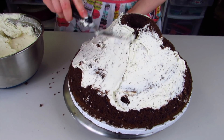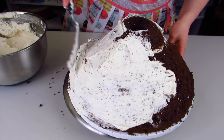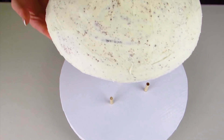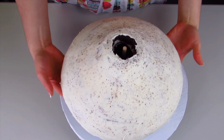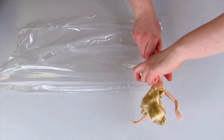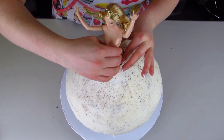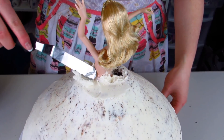Now I'm going to use my buttercream icing and just crumb coat my cake, making sure it's really nice and smooth. Then I'm going to put in that last structure piece — a dowel that goes straight up through the cake. I'm going to wrap my Barbie in some plastic wrap just to protect her so she doesn't get cake and icing all over her, then I can stick her into my cake and make sure she goes all the way through the cake board onto the other cake.